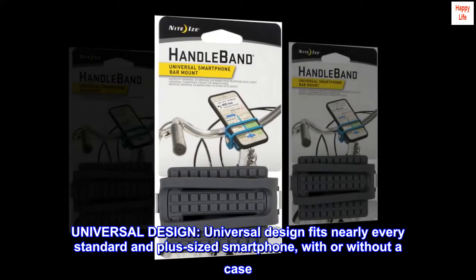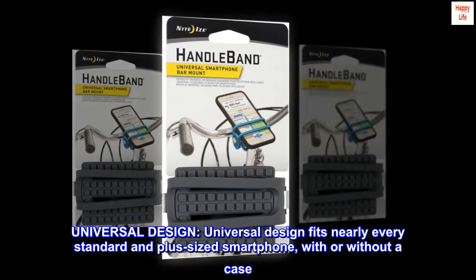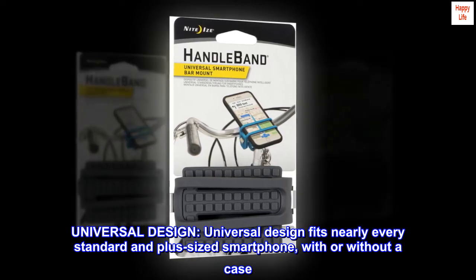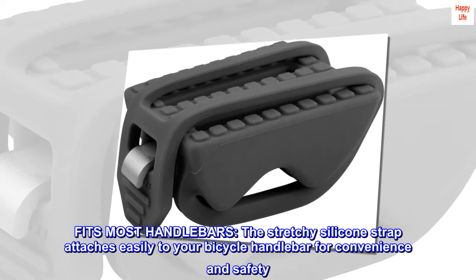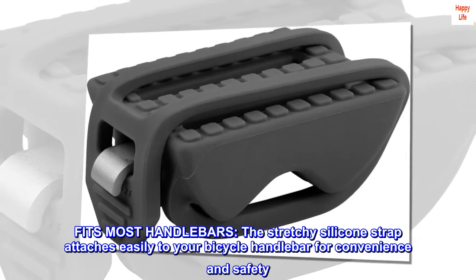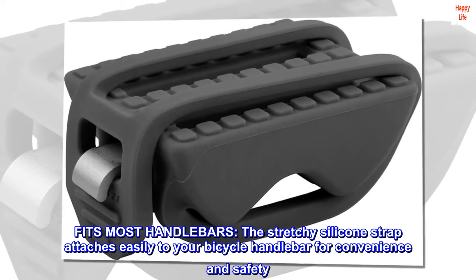Universal design. Universal design fits nearly every standard and plus-sized smartphone, with or without a case. Fits most handlebars. The stretchy silicone strap attaches easily to your bicycle handlebar for convenience and safety.